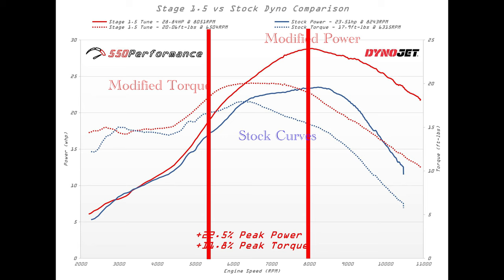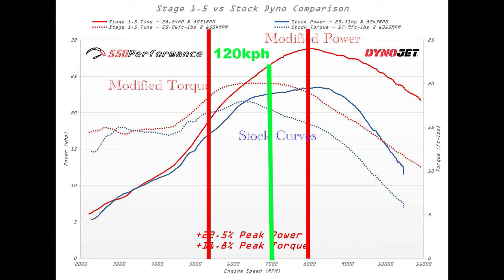People always ask me what it sits at on the freeway — how many revs at 100 kilometers an hour. Using this graph: at 100 km/h I'm at 6,000 RPM; at 110 km/h I'm at 6,500 RPM; and at 120 km/h I'm sitting on 7,000 RPM. So with my gearing, I'm still in the middle of that torque curve at all those speeds, I've got power to overtake, and everything just works really well.